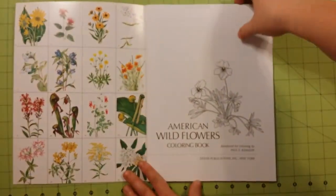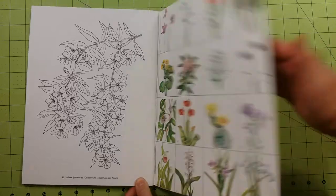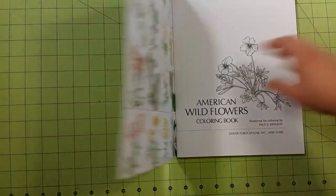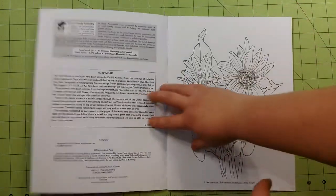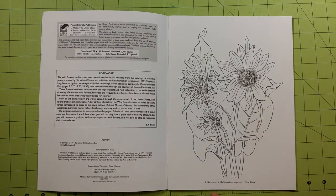Inside the front cover, the back cover, and the back of the book, you will find each one of the illustrations inside already colored in as examples for you. You then have an information page here, another information page here, and then it starts you right up. Each one of the pictures will have the page number as well as the name of the flower pictured, the Latin name of the flower, and where it's found.